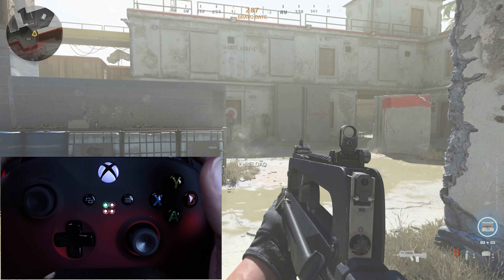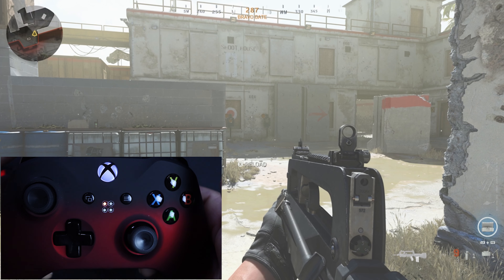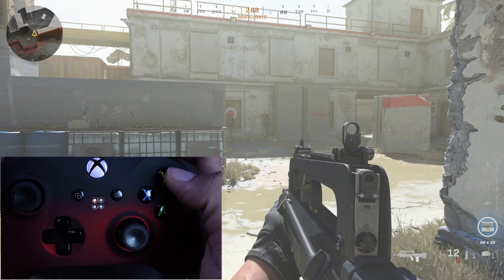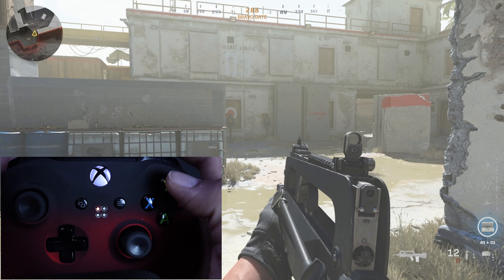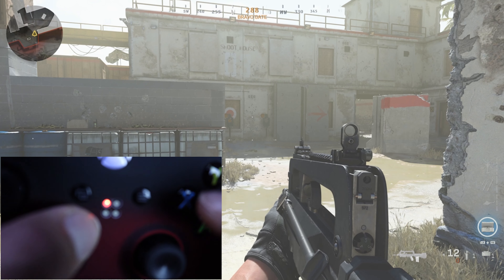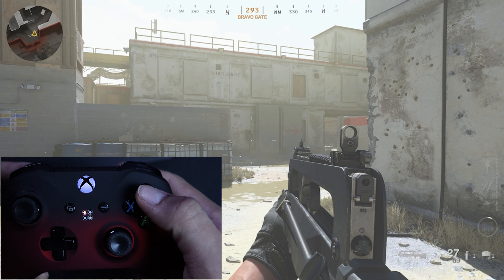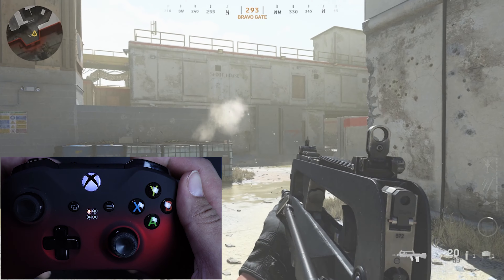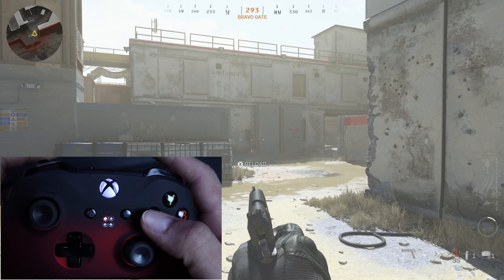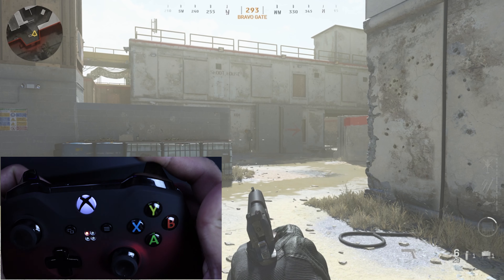Rapid fire has six sub-modes. Sub-mode 1 is five shots per second, sub-mode 2 is eight shots per second, and sub-mode 3 is eleven shots per second. To navigate through sub-modes, hold the mod button and the trigger for three seconds until the mod flashes. Then press the right trigger to go forward and left trigger to go backward. Navigate through each sub-mode and confirm by pressing the mod button on the back.